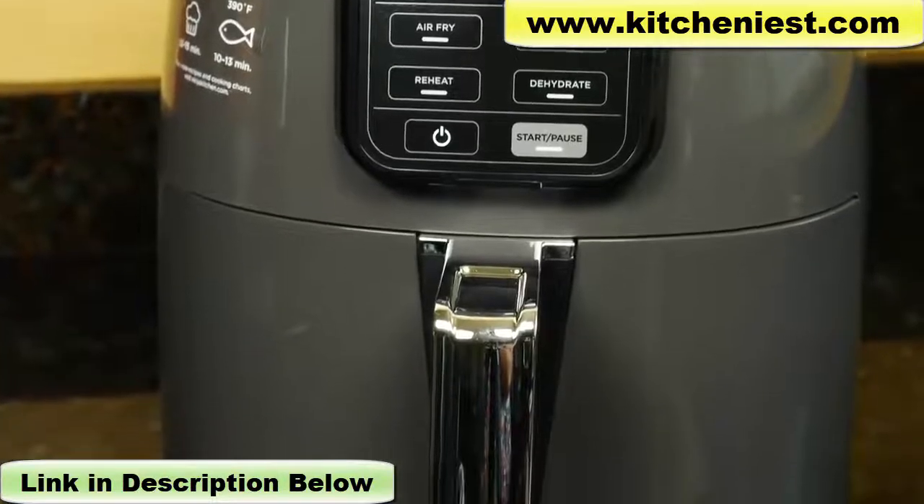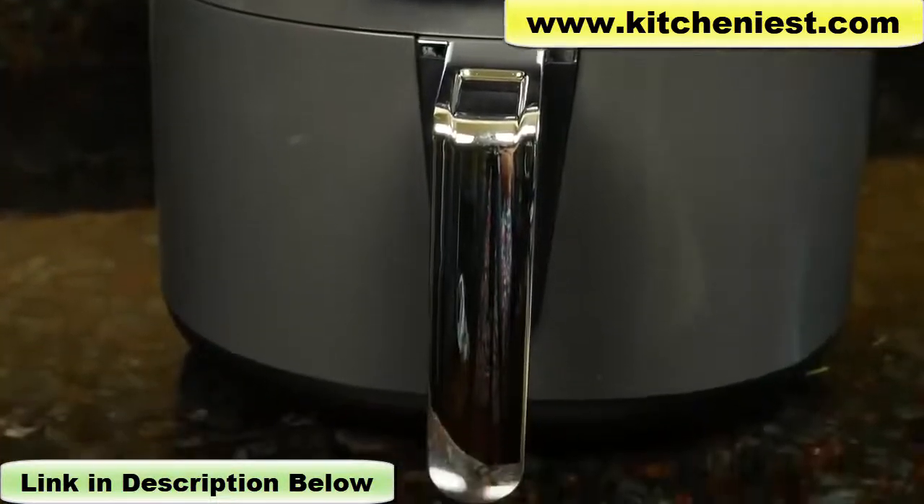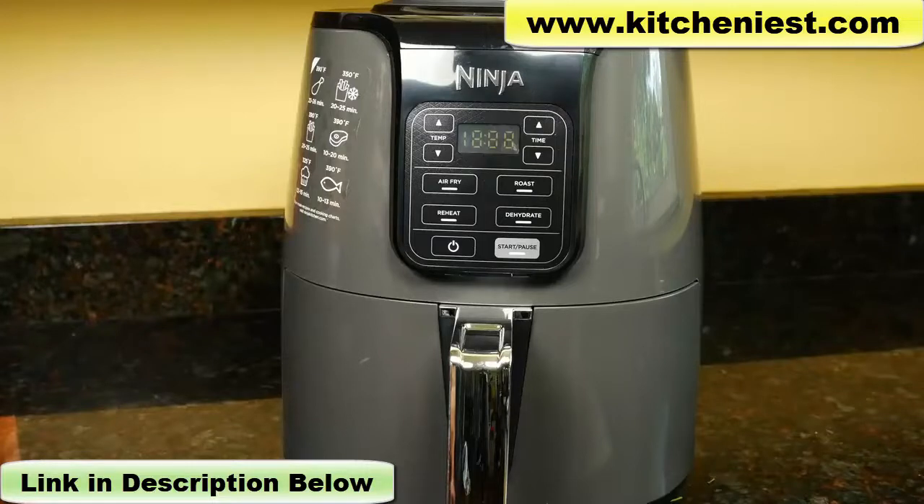It's about 100 degrees out today, so I figured this was the perfect time to review this air fryer. I don't want to cook anything in my regular oven — it's just too hot.